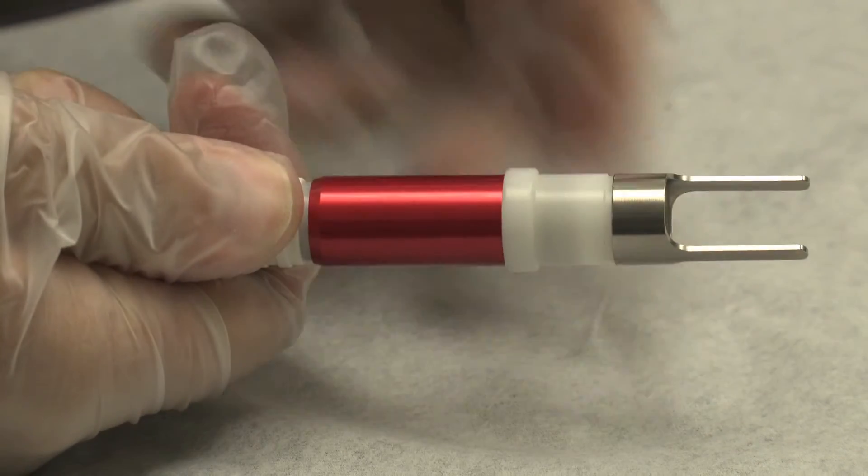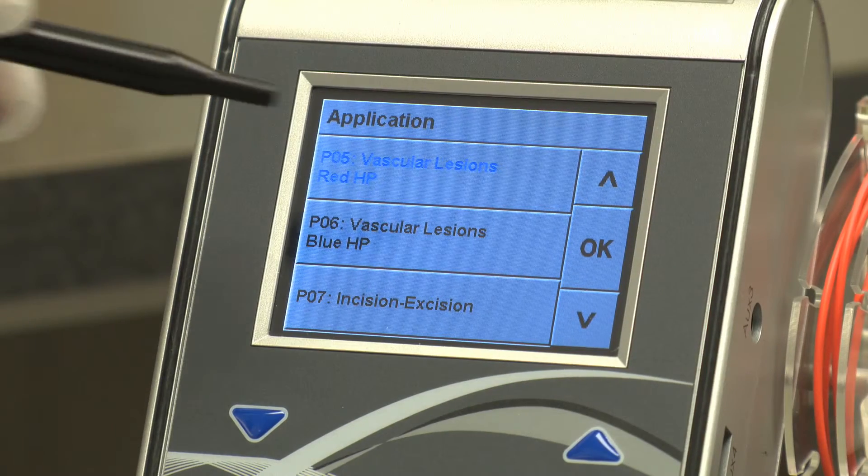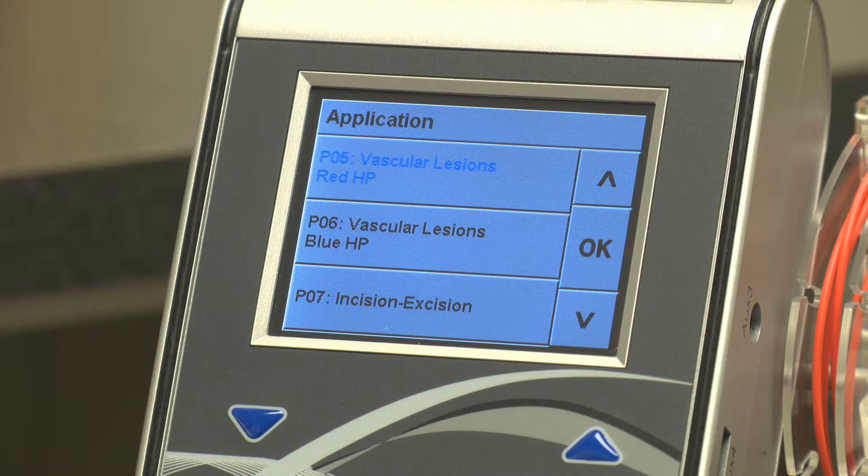For most patients, the red handpiece is most appropriate. Next, select the preset application that matches the handpiece you are using. In this case, it is red.